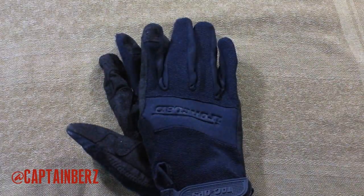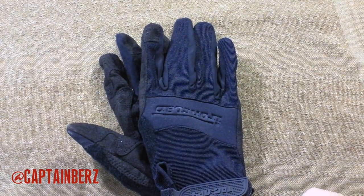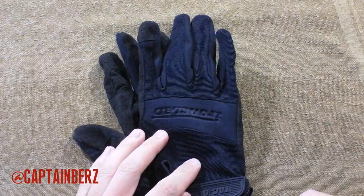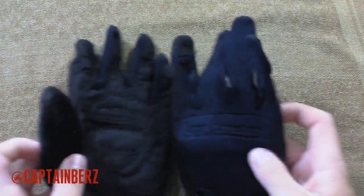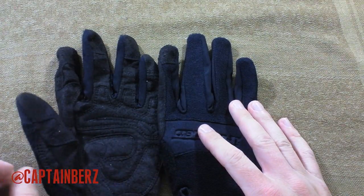What's going on guys, this is Burrs. I want to have a quick review here of these Ironclad Tac Ops gloves. I've been using these for a couple years now and found that this is a really cool brand of glove that's relatively cheap at around $20 for a pair.